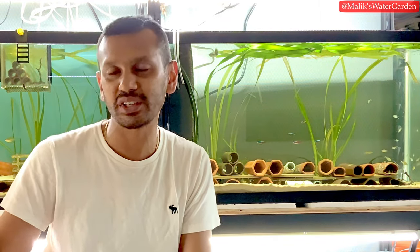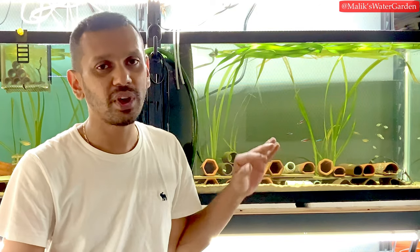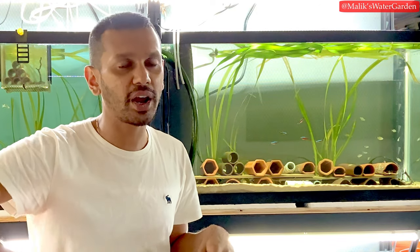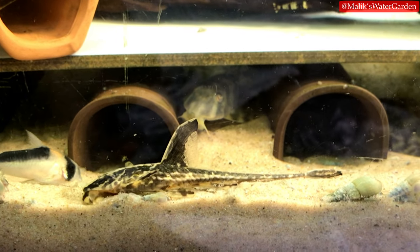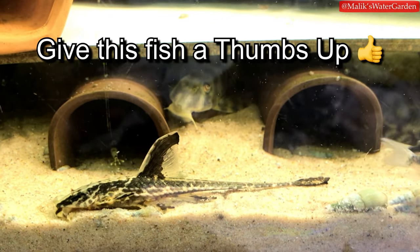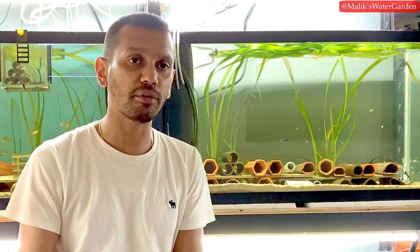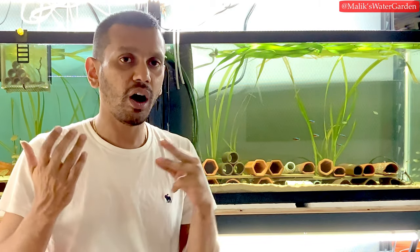The L199 male is on eggs but kicked out some fry; I put them back with a spoon into the cave and he seems to have accepted them back. An upcoming video will look at why males kick out eggs or eat them when they shouldn't. The L471 tank also has eggs. Subscribe below and hit the notification bell so you don't miss those videos.